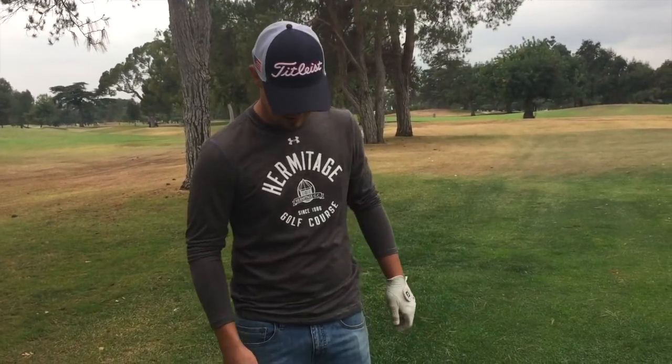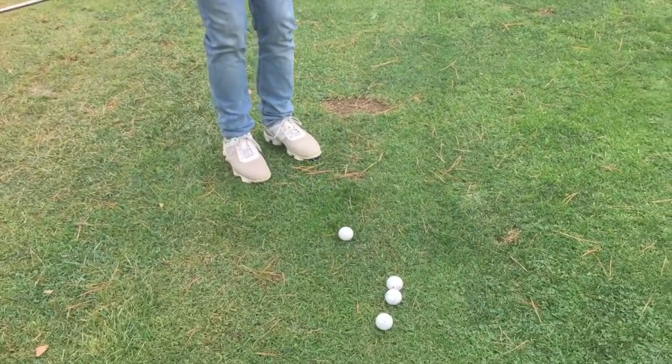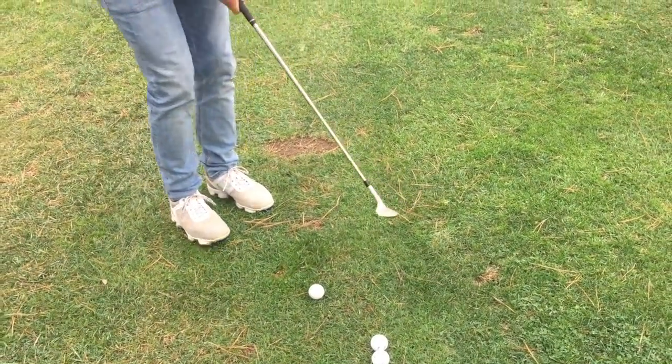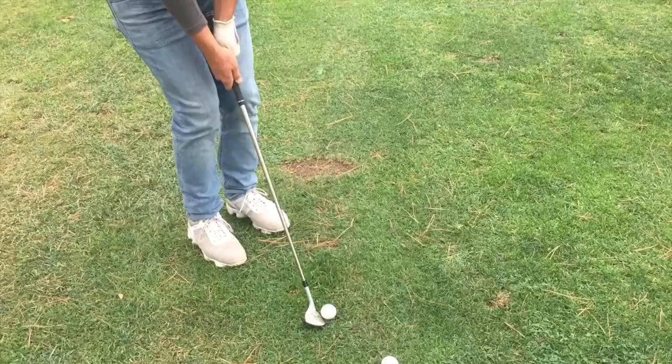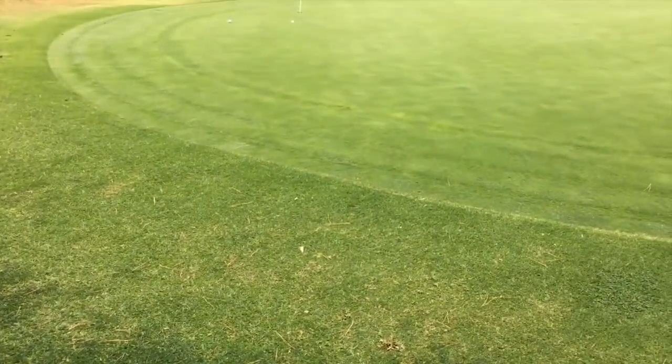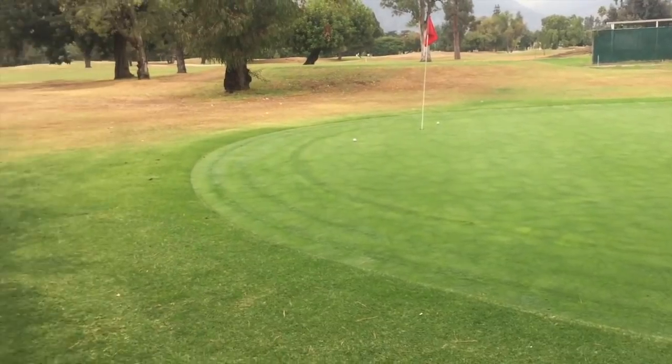A little bit of lag in the chipping helps me create a little bit more speed and more spin throughout the shot. And then as you're consistently accelerating through the ball, it's pretty hard to chunk it unless you're going to jab it into the ground. But as long as you're going all the way through the golf ball, it should look something like that.